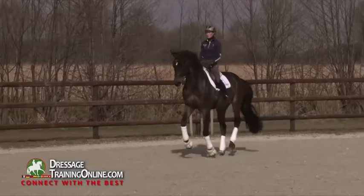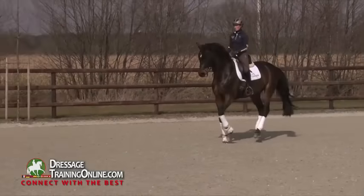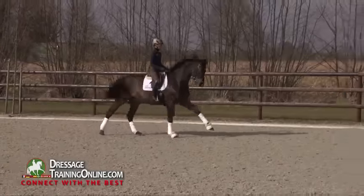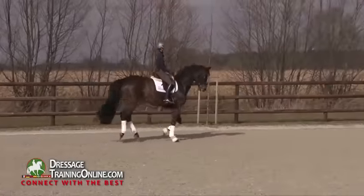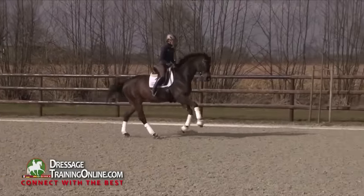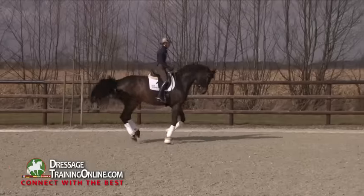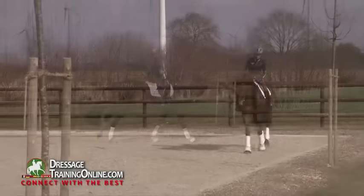That is so fluent that you nearly don't feel the flying change from above, because he has such a fluent forward tendency in canter. Although he is not yet completely trained with it, he really has confidence to this movement and tries to do it.